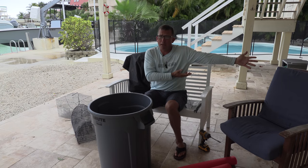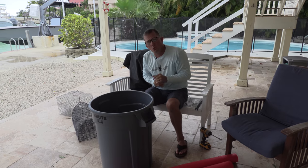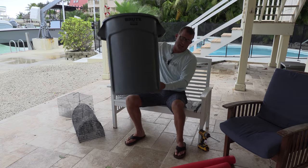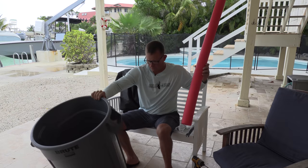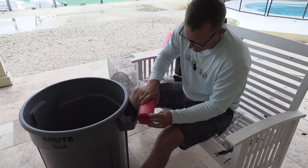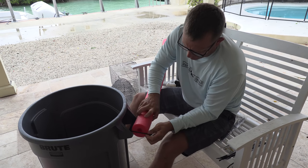If you go to the store and just try to buy a bait well or a bait pin, they're pretty expensive. So I'm going to show you how to make a bait well using just a garbage can. You need a garbage can, a pool noodle, and some zip ties. Put your pool noodle on right in there.